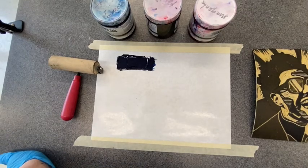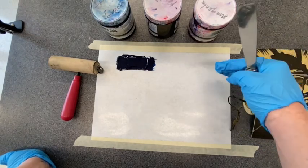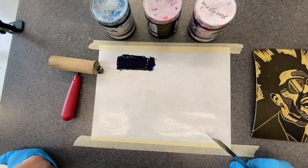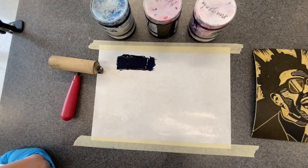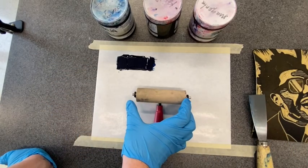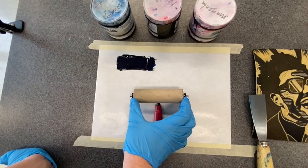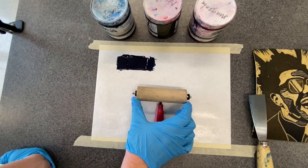This demo is going to talk about doing a split fountain roll. A split fountain is a gradient or a blend from one color into another. You can do two colors, three colors, or really as many colors as you want. You're just limited by your brayer size. This is a four-inch brayer, so my gradient can only be four inches wide.